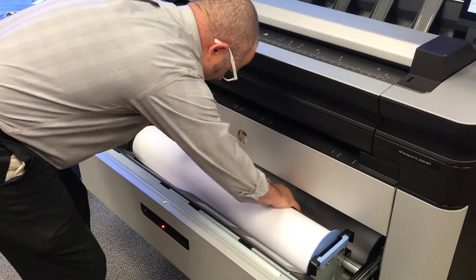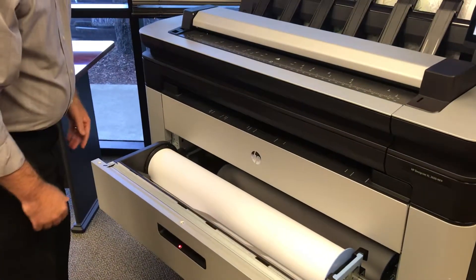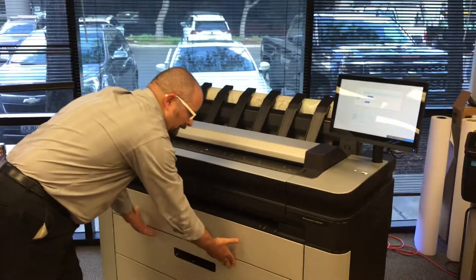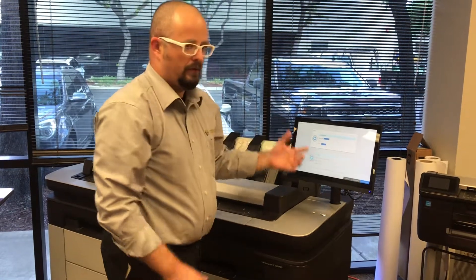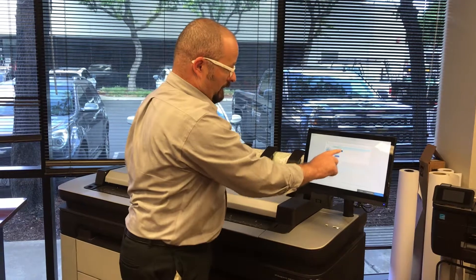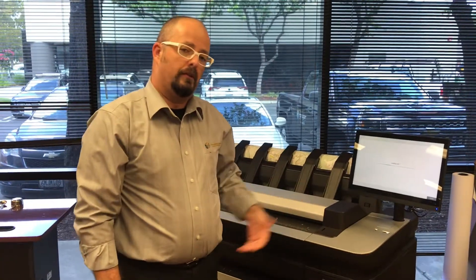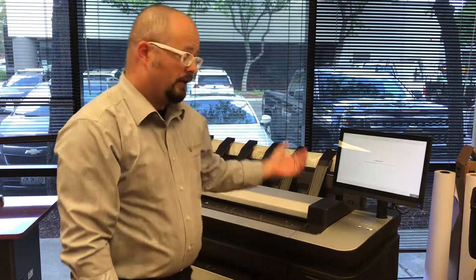I'm going to feed that until it takes. If it takes it, it's going to pull it up and then back it back down, just checking the alignment. Once it's good, it will tell me to go ahead — it'll beep at me. I go ahead and close. Then I want to tell it the paper type and the length. So if you put in a 500-foot roll, a 300-foot roll, or a different type of paper, you have your pick list here. You select the one, and if it hasn't already run that paper type in the machine, it will do a calibration for that paper type. If it's already done the calibration, it'll just go ahead and load it up quick.